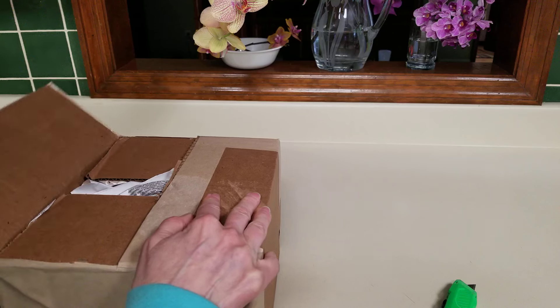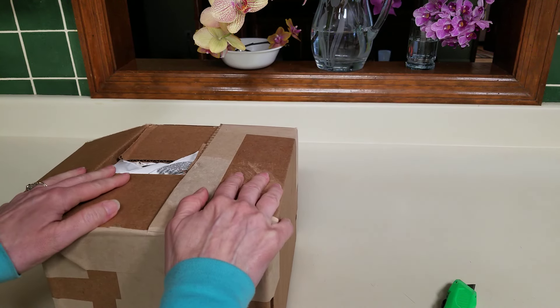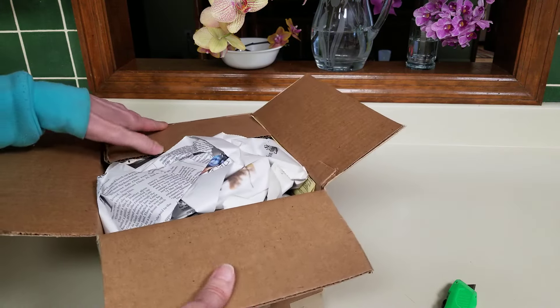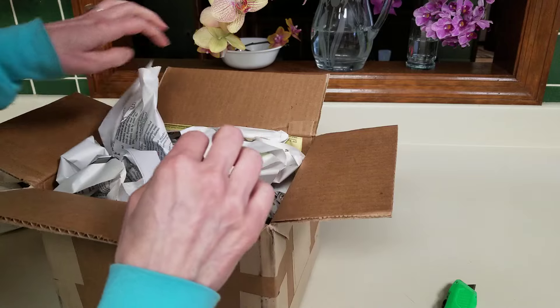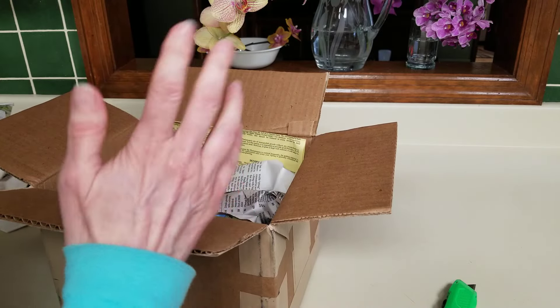As you all know, orchids are my passion, but Tallumnias have become near and dear to my heart. I love these little orchids. They have just kind of taken over my heart. I just keep getting them.